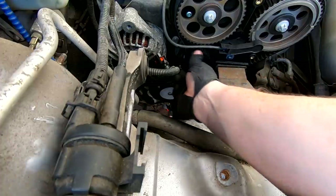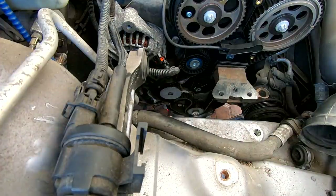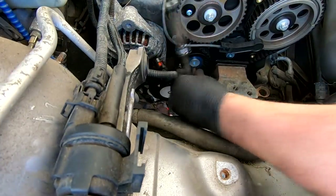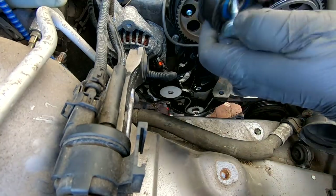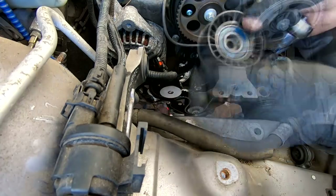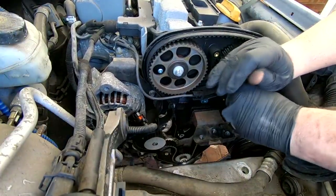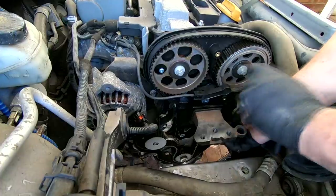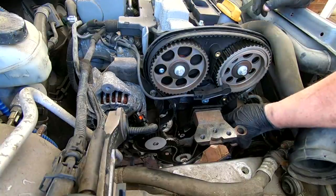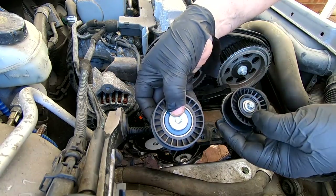We've got two additional idler pulleys. The first is a T45 — let's take that one off. I always like to spin them to see if they were on their way out; that one actually feels fine. The second one over here is an E10 socket. There we go — and you can see the difference: the one on the left is bigger than the one on the right.